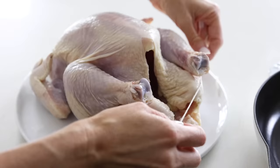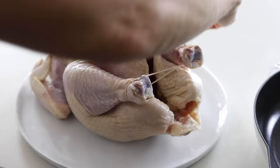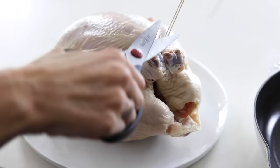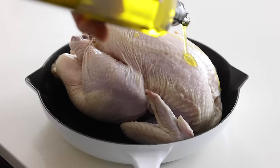We're not going to stuff the cavity with anything today, so you can go ahead and truss the legs. To do that, slide some kitchen twine underneath the legs, and then do a figure eight by wrapping the twine back across and under the legs again. Then pull it tight to pull the legs together, and tie it in a knot. If you have some extra twine, you can just use scissors to snip that off. Place the chicken in your pan.